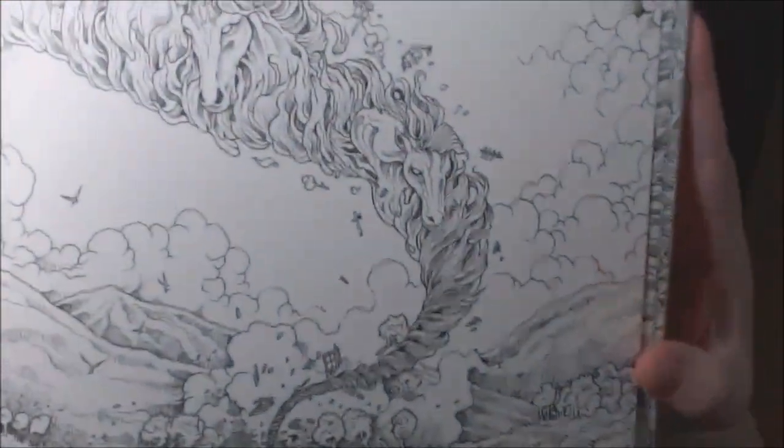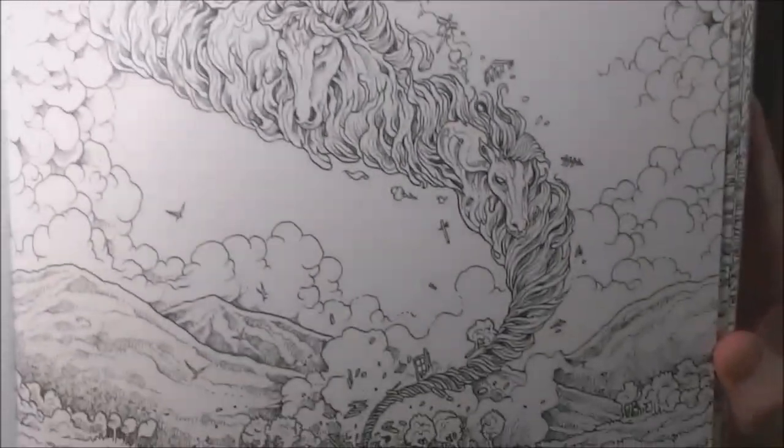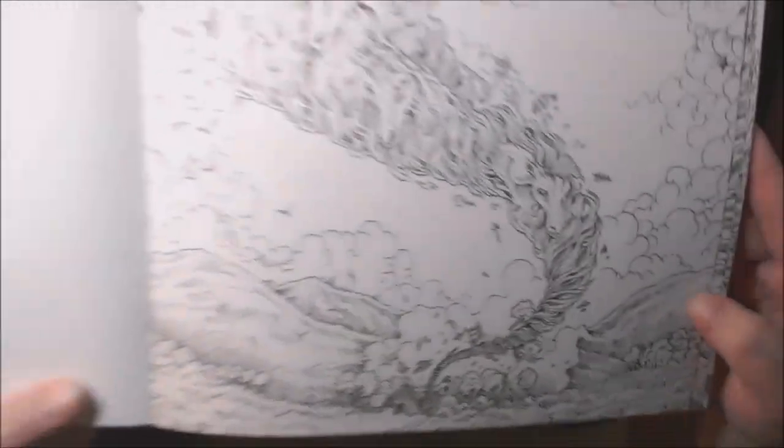And this one is a tornado with like wild horses and stuff. Can you see all the little horse heads in there? I can just see this all colored in — how pretty that would be.